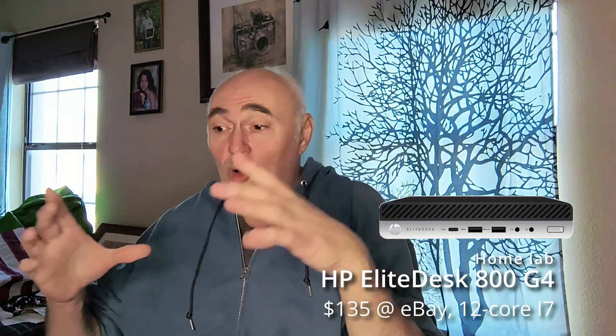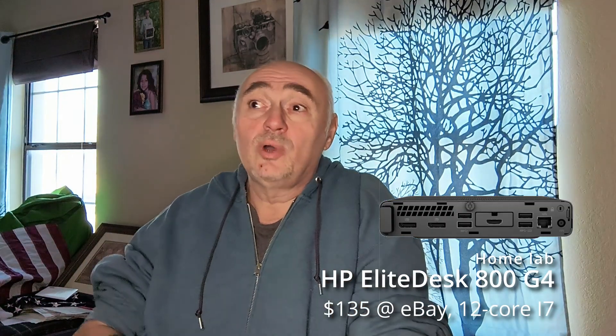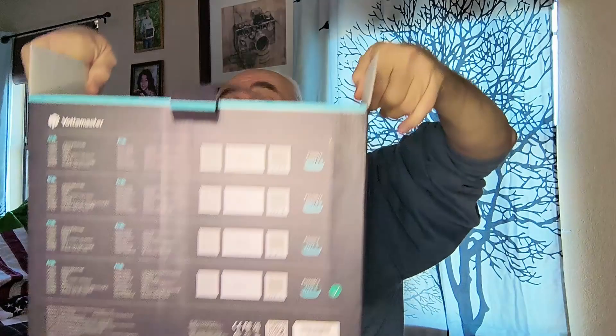I just realized that I don't need the NAS when I have my home lab — a small HP G4 with a 12-core i7 processor. That beats the Celeron of the Synology and provides much more possibilities. Also, the Synology only has bays for two hard drives, while here for a humble $150, I've got this.